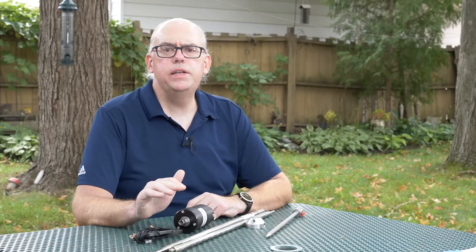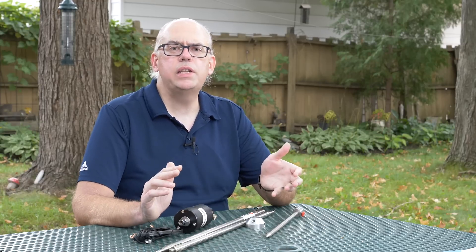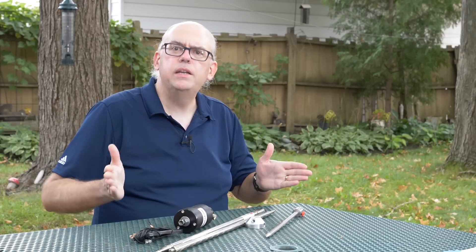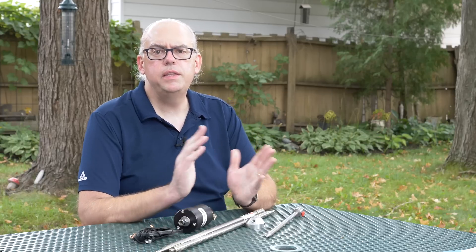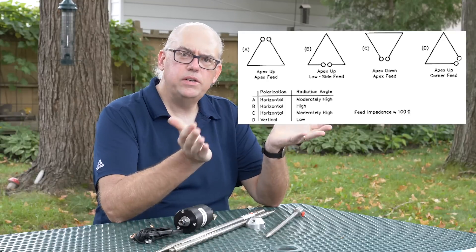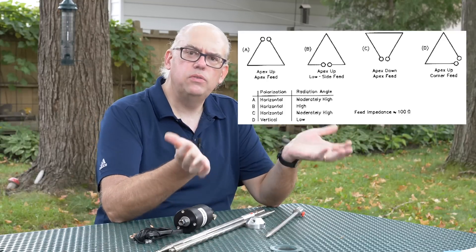Delta Loop antennas are a variation of the traditional loop-style antenna. With a loop antenna, wire is strung in a horizontal plane in a length of about one full wavelength of your lowest operating frequency. The antenna is in sort of a square formation with each side approximately one-quarter wavelength. Delta Loops, on the other hand, are typically a vertical-style antenna. They're three-sided, so each leg is one-third wavelength, and that triangular appearance is where the name Delta comes from — such as the Greek letter Delta, which is shaped like a triangle.